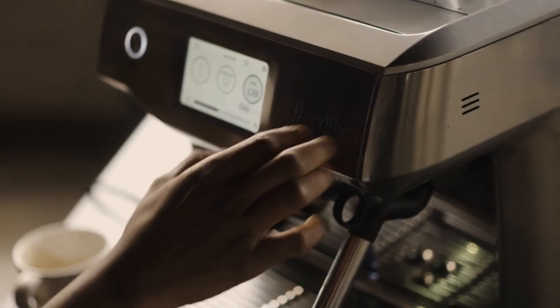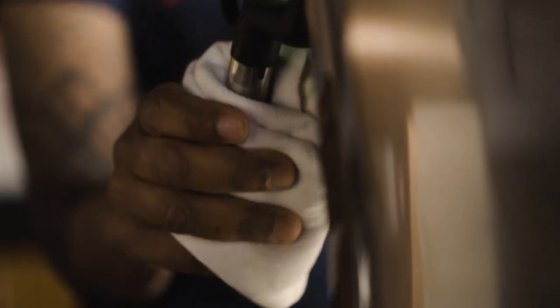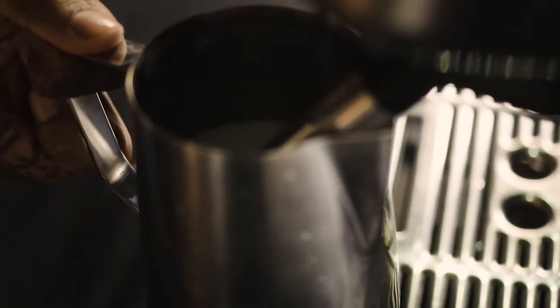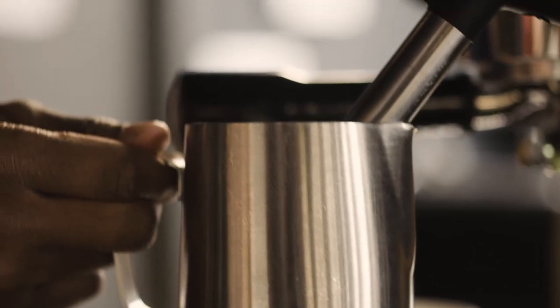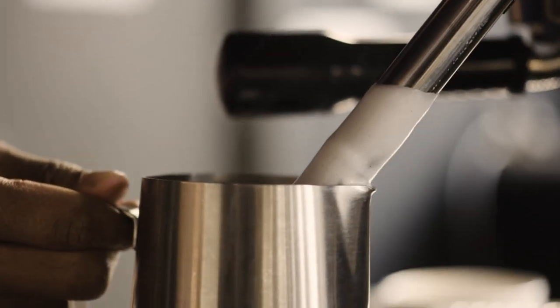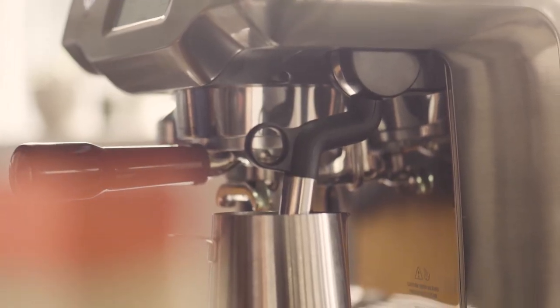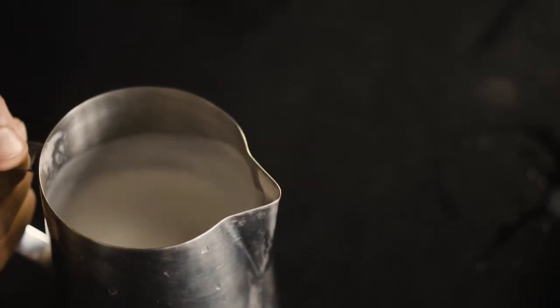We're using the Oracle Touch. The steam wand is just as powerful as a cafe's standard espresso machines. Your tip should be just past the surface of the milk. Angle your pitcher. Make a vortex with minimal kissing sounds. A lot of practice, but some of the Breville espresso machines, like the Oracle Touch here, have an auto steam feature where you can program both your temperature and microfoam texture and let it do the work hands-free.